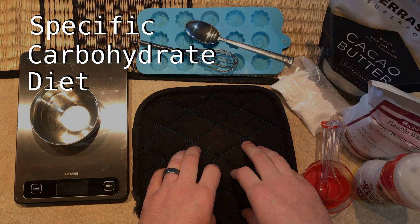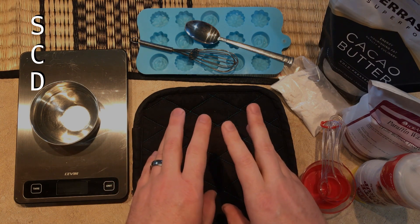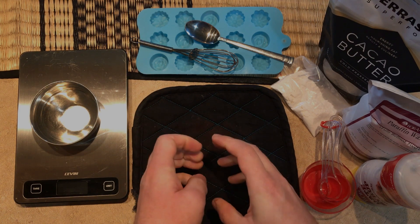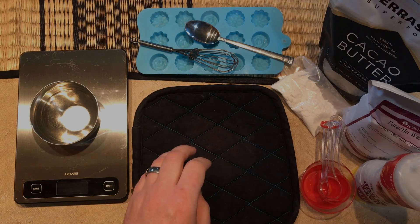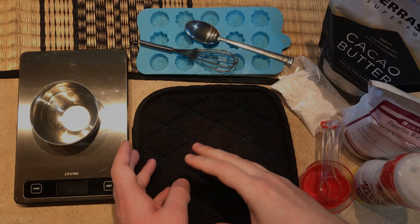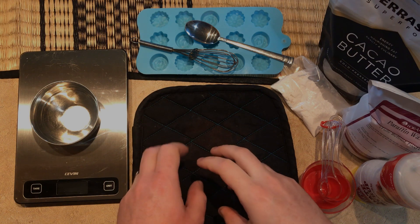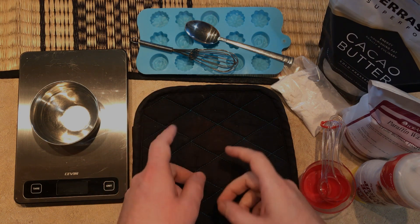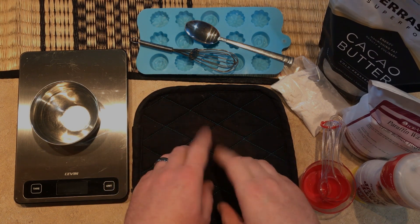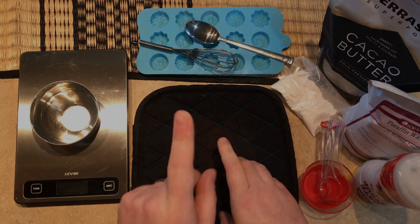Most of you watching this are probably already on the SCD, but for those who don't know, the Specific Carbohydrates Diet is a very precise and restrictive grain-free diet plan designed to help people with Crohn's, colitis, and other gastrointestinal issues. It allows some carbs but bans others based on how hard they are to digest — things like fresh fruit, most vegetables, meat without additives, and homemade yogurt are allowed.